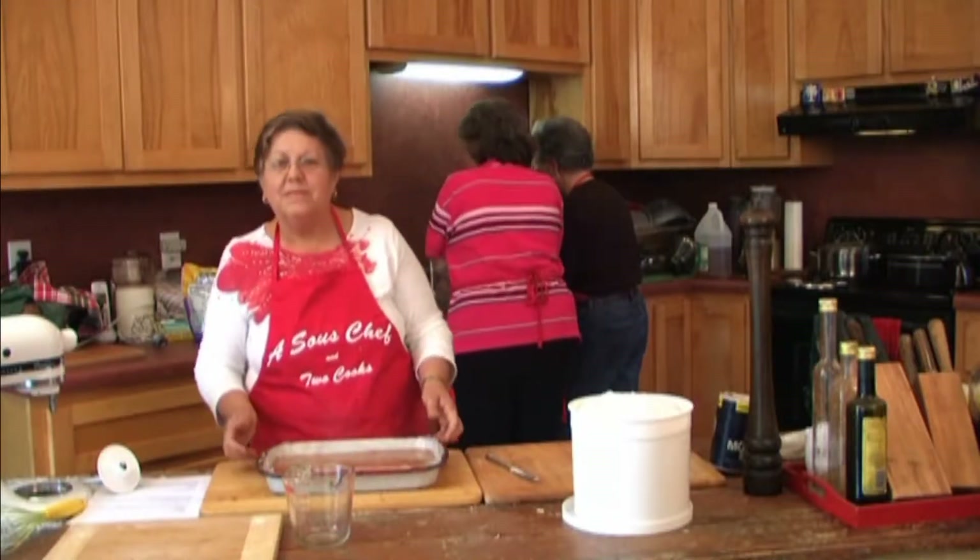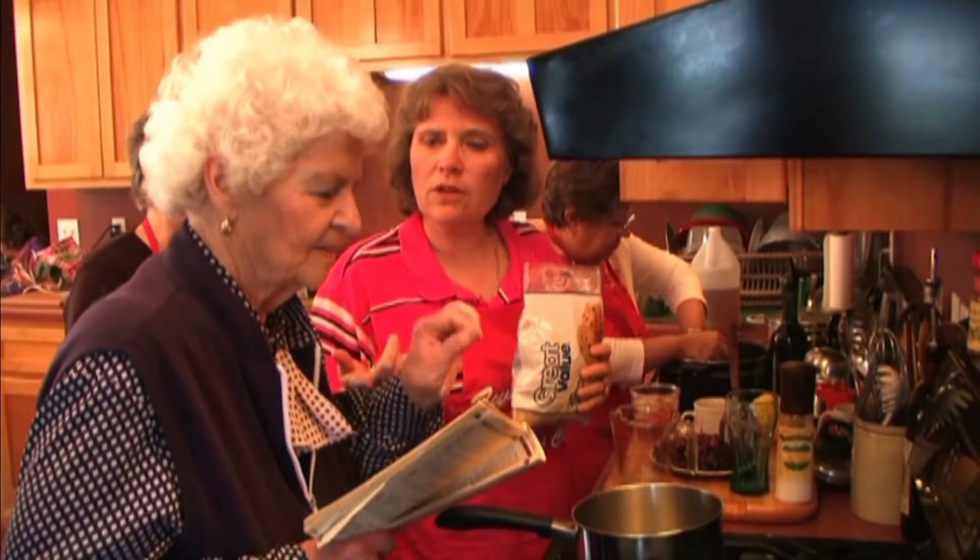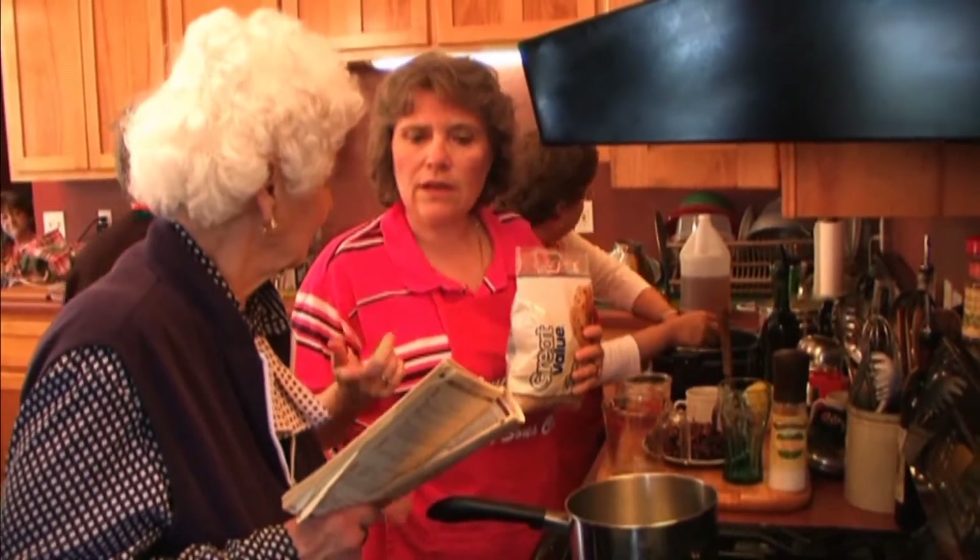We're going to bake this cake at 350 for 40 minutes and just use a Betty Crocker butter icing on it. And we're ready to bake. Now, a cup and a half of brown sugar — we're working on the filling for the cinnamon rolls. The sticky part.